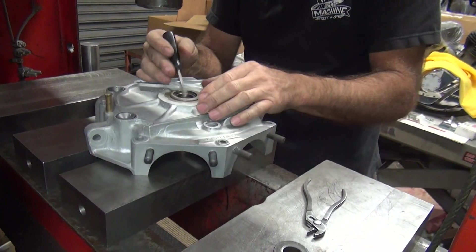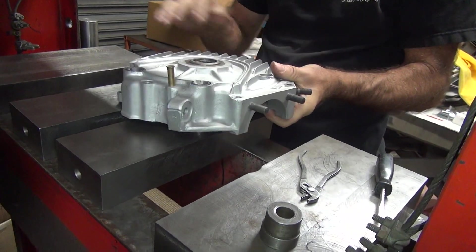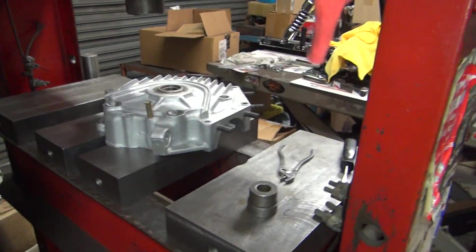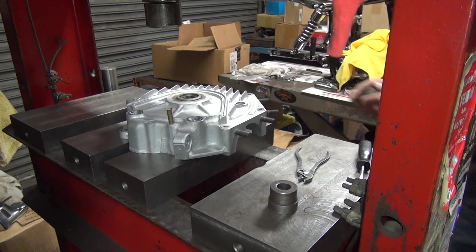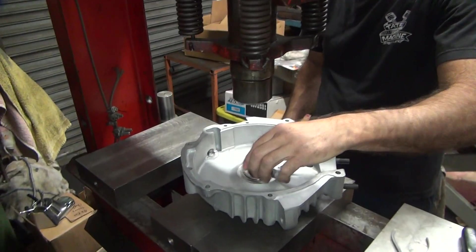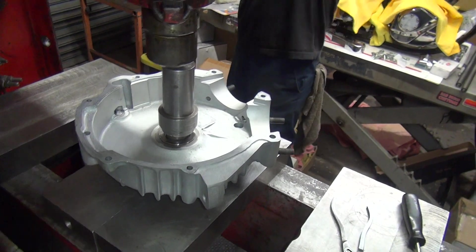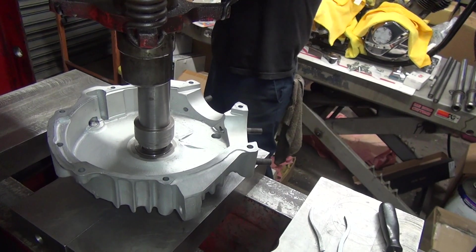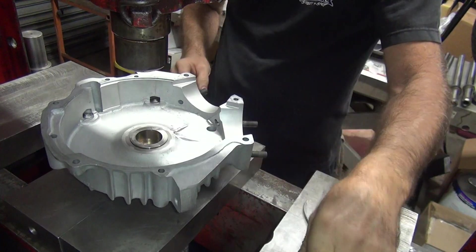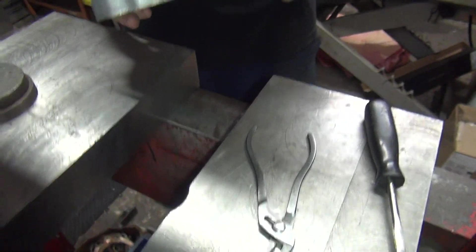Make sure the clip is all the way in. Now you rotate it a little bit to make sure it's in there. Now we flip it over - I have something to rest on here. Now you put that in there and push it down until it bottoms out, but don't push it through. Okay, that is now in there - it's good and tight.